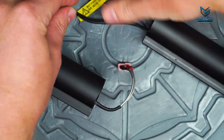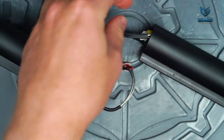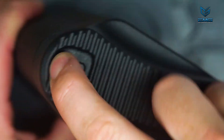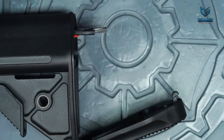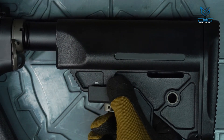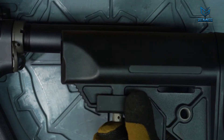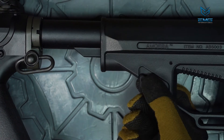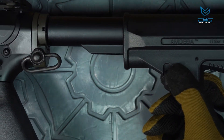The buffer tube is where the battery is stored. Accessing the battery compartment varies between models. For those with a door on the stock, you just pull down on this lever and the stock hinges open. If the stock has no door, it must be removed to access the battery compartment. To remove the stock, pull down on the tab or lever and slide it back off the buffer tube.